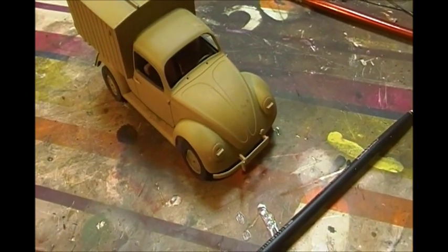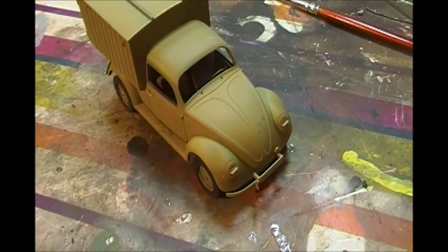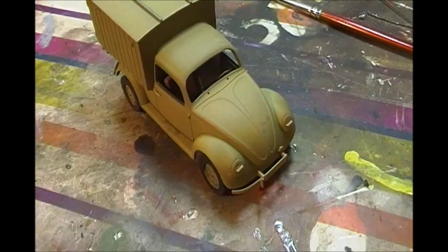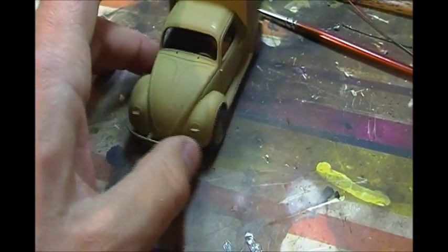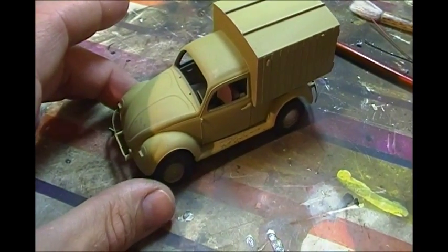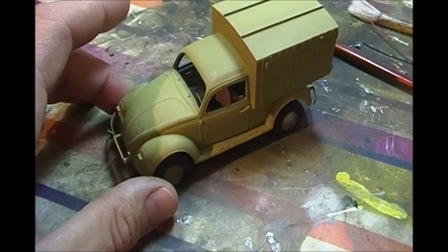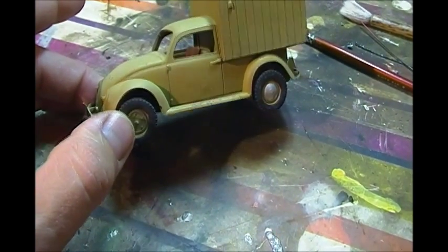Hey guys, Loxter42 here. I've been doing a lot of hand painting lately — just something a little bit different. I still have the airbrush, but I thought I'd go back a bit and realize that not everything was painted with an airbrush during the war. So this is part of my Fall of the Reich group build with Panzermeister 36, and this old converted Volkswagen.